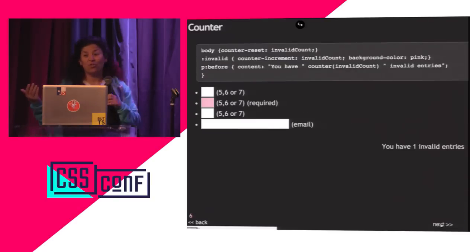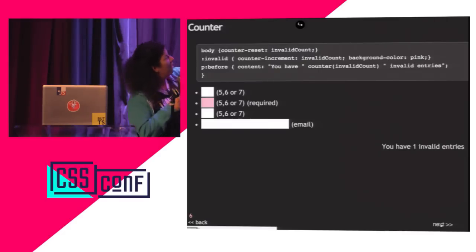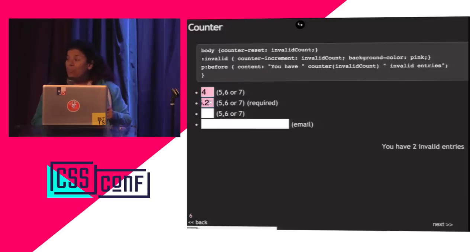What else can you do with counting? Right now there is one error on this page — one invalid entry, because this field is required and it's empty. If I put something in it, like five, I now have zero invalid entries. CSS. If I make a mistake, it goes back up to one.